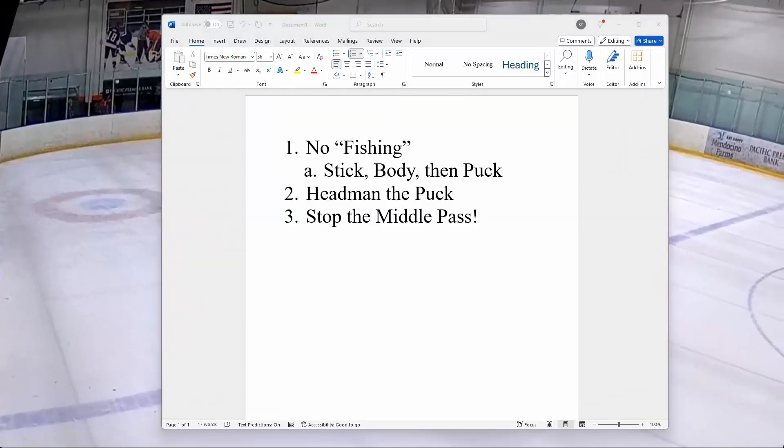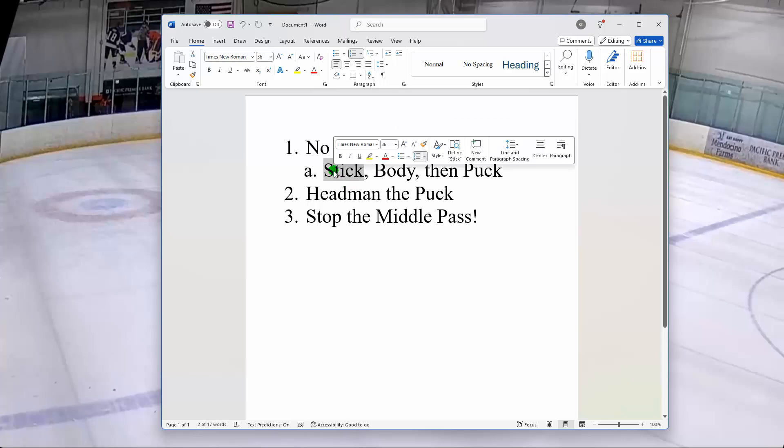Sorry, the video went a little bit longer than I wanted to. But let's focus on these three things in this video: number one, no fishing — when we play D, let's really focus on that stick-on-stick part. Number two, headman the puck — this is a passing game. And lastly, let's stop passing up the middle — this is probably the most important thing in this video. Alright guys, I know it's a lot, but let's get better. We can beat the other team. See you in the next video.